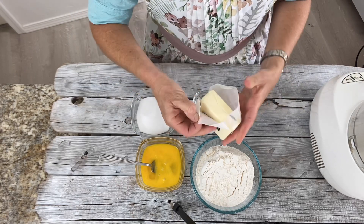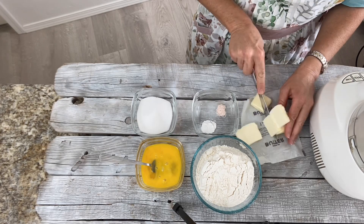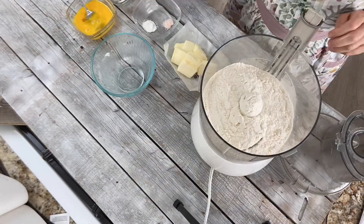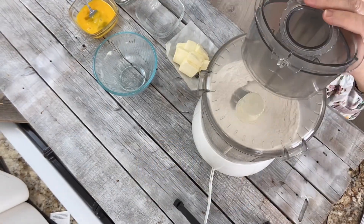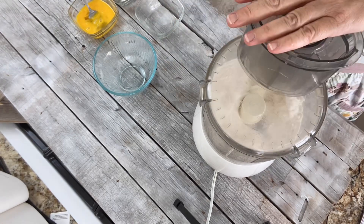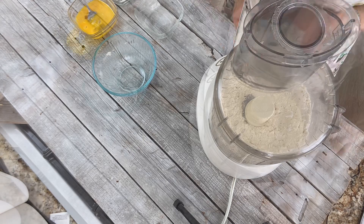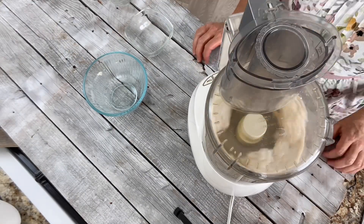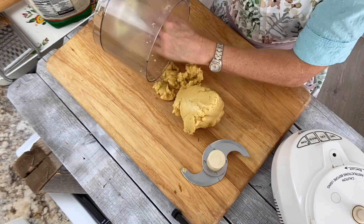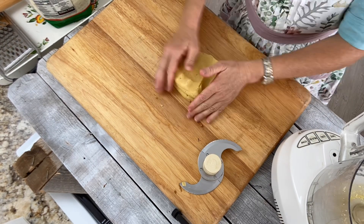Lightly beat the eggs and then cut the butter into eight pieces. Add the flour, sugar, baking powder, and salt, and mix a few times until it's mixed together well. Add the butter and pulse 15 to 20 times, or until it looks like fine cornmeal. Add the eggs and then process it until the mixture makes a ball of dough on itself. Then put it out onto a surface and knead it until it's a nice smooth ball, and then wrap it in plastic and set it aside.